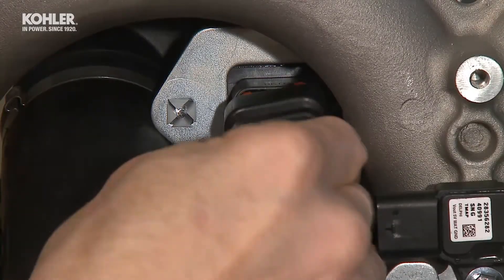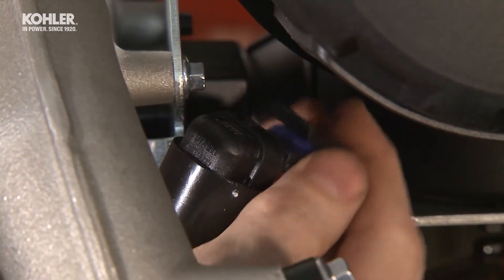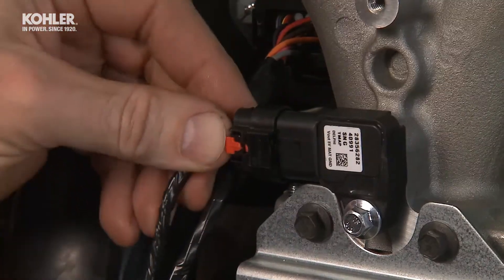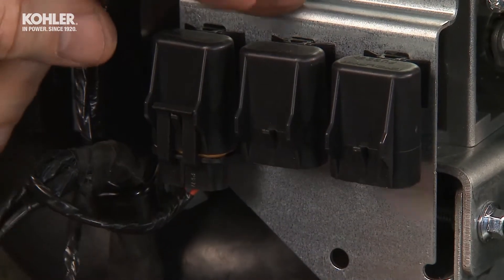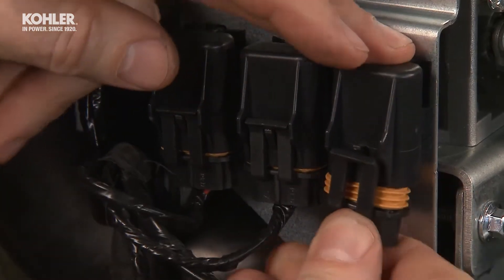If the engine is equipped with an electronic governor, route the digital linear actuator wire behind the throttle body and connect it to the DLA plug. Attach the harness to the governor control unit. Connect the T-map and fuses, and snap the diagnostic connector retainer into the bracket assembly.